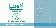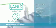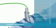iGel is a latex-free single patient use device that has a gastric channel to reduce the risk of aspiration.